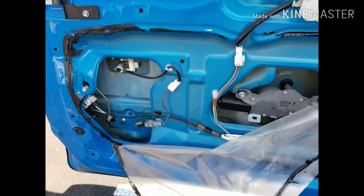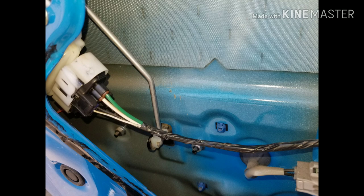So wear gloves — I was stupid and didn't wear gloves. And here's a photo of the panel after it's opened.